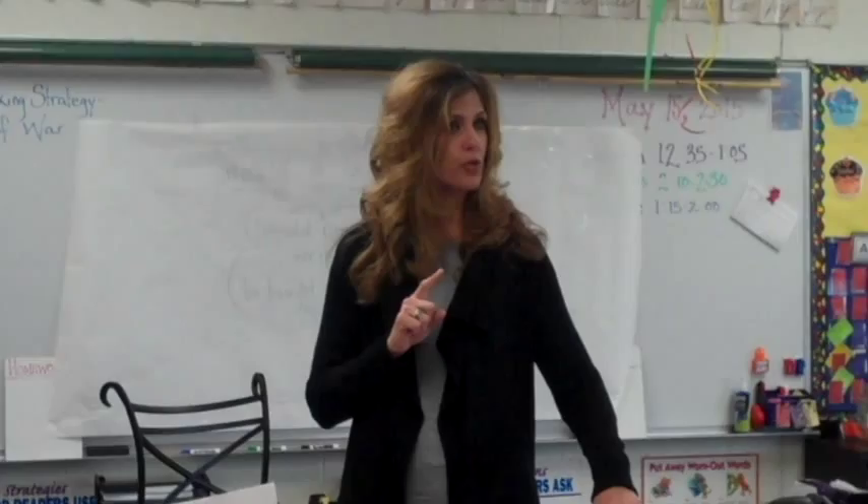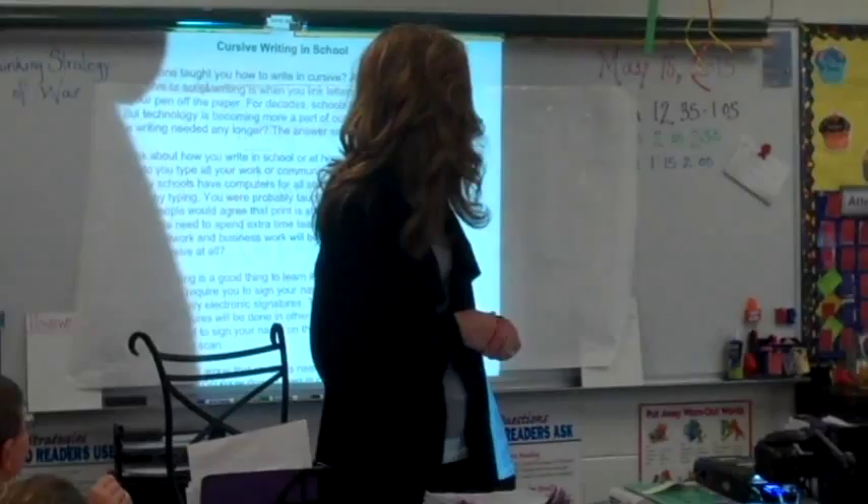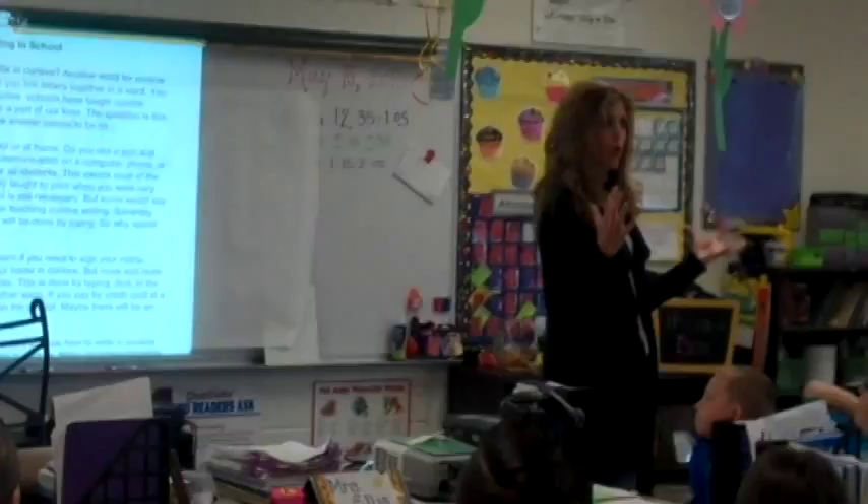We're going to work on a point of view paper today where you're going to get to pick what your opinion is, get it down on paper, and share it with the rest of us. Our topic for today is going to be whether or not cursive writing should be taught in school. I'm going to quickly read through this article with you, which will give points on both sides — yes it should, and no it shouldn't.